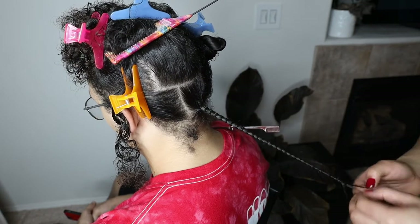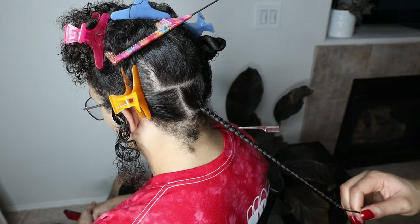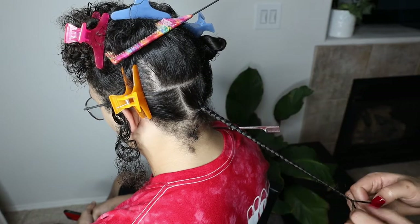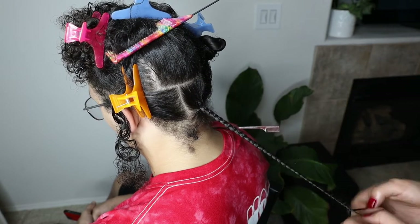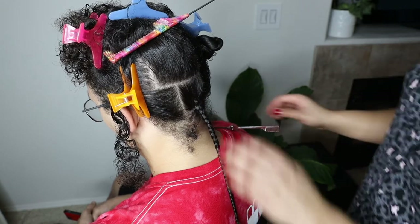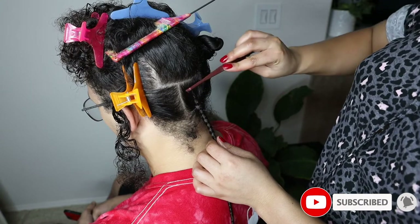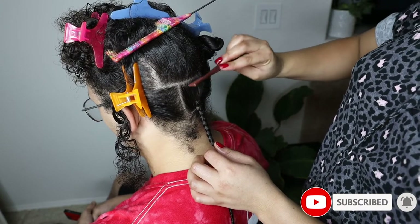I never use a rubber band to finish off the braid for his hair. I just put a little bit more leave-in at the bottom and then finger coil it to make sure that it stays thin. I also go over the top just to make sure that everything is super laid and flat with a little comb.